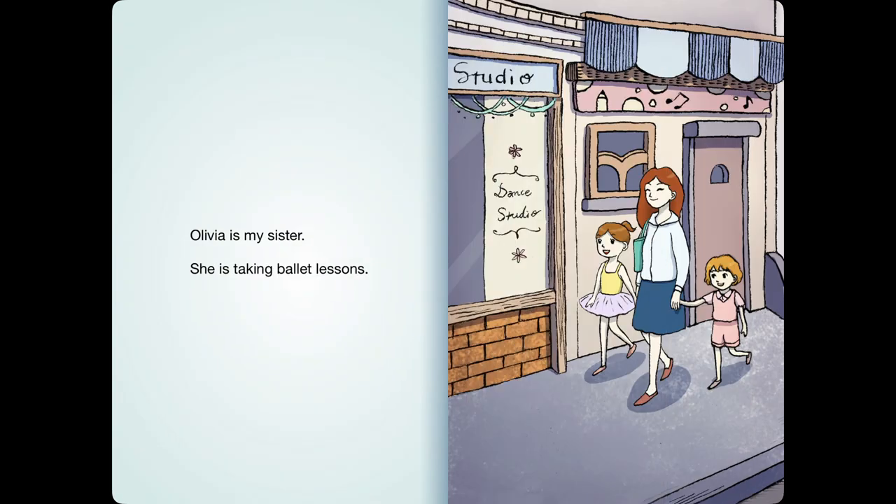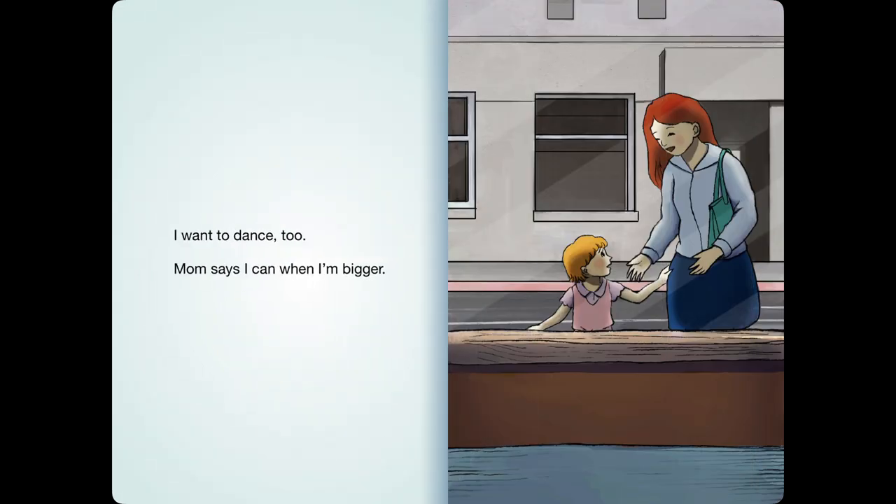Olivia is my sister. She is taking ballet lessons. I want to dance, too. Mom says I can when I'm bigger.